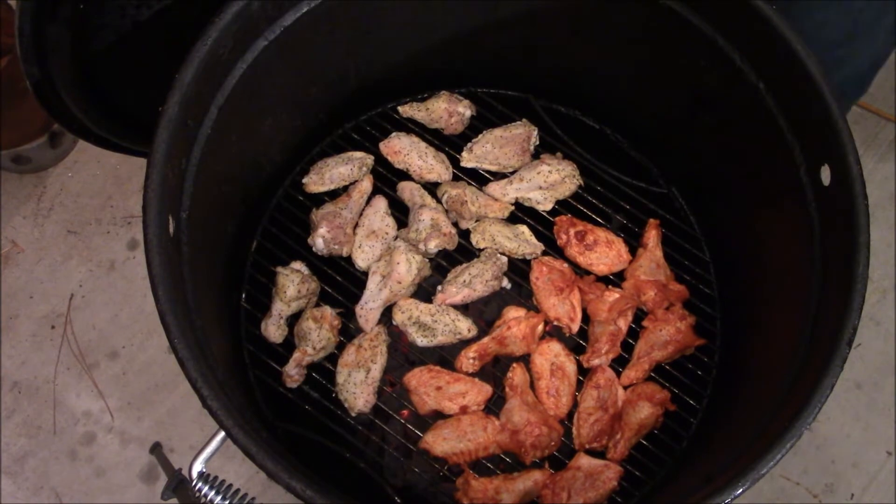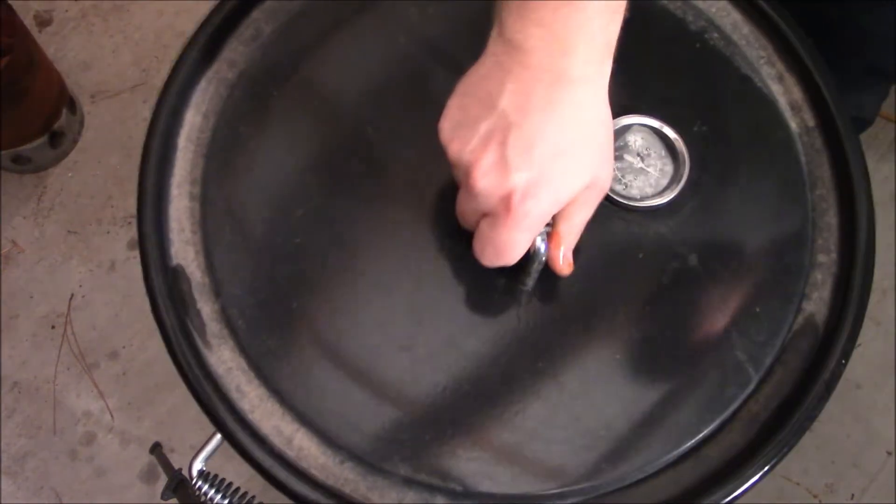There we go — we're going to close this bad boy up. All right, my friends, the time has come. The wings are done. I'm super excited, I love wings, they're absolutely delicious. I'm letting them cool for just a minute and then we're going to plate them up and we're going to dig in.